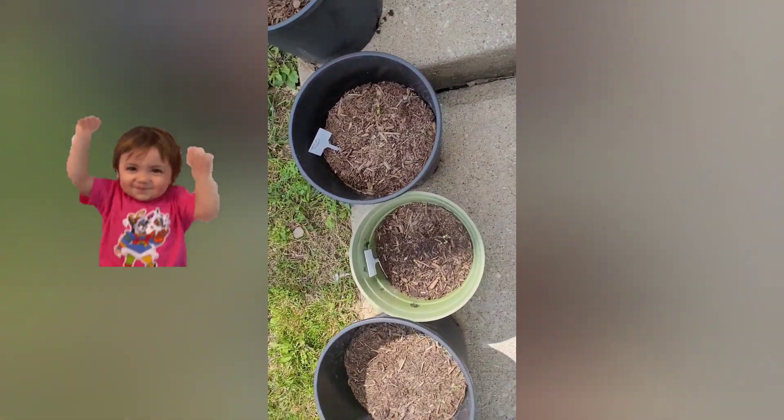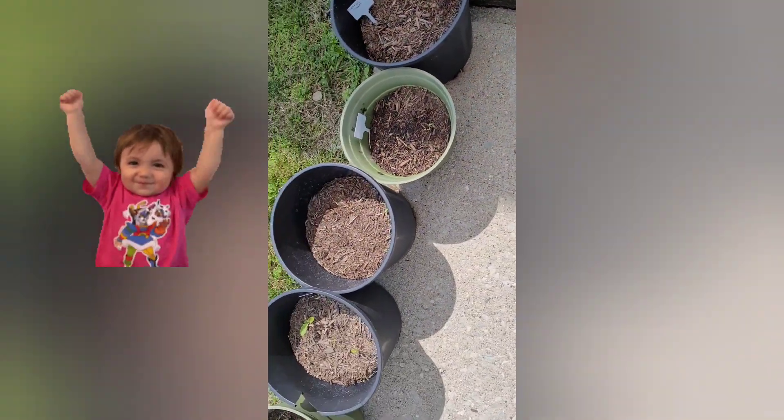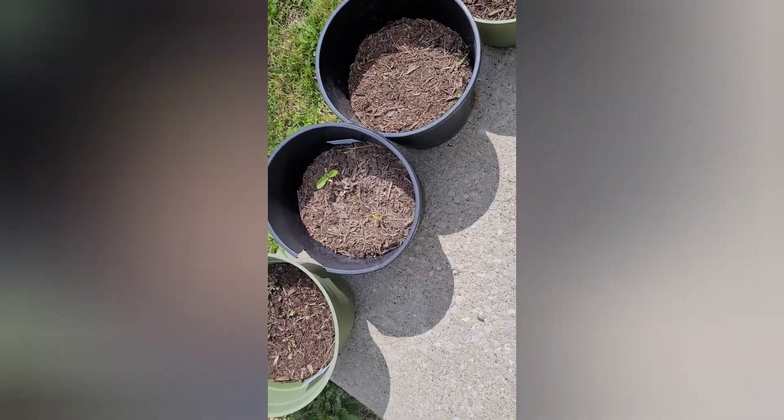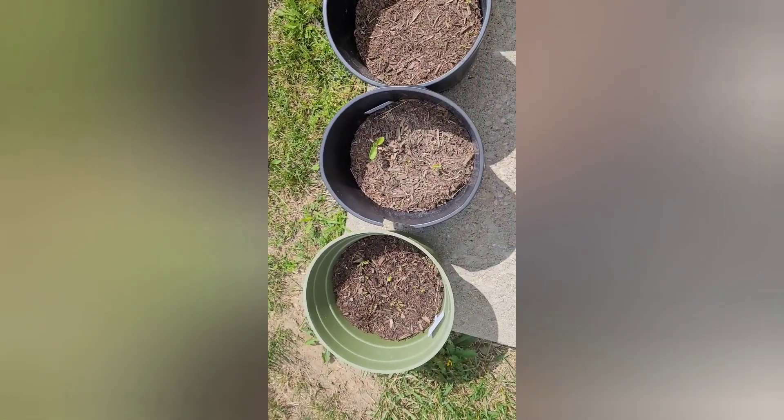I think I've got to regroup. I've got some stuff that I fertilized, and it just doesn't seem like it wants to grow.